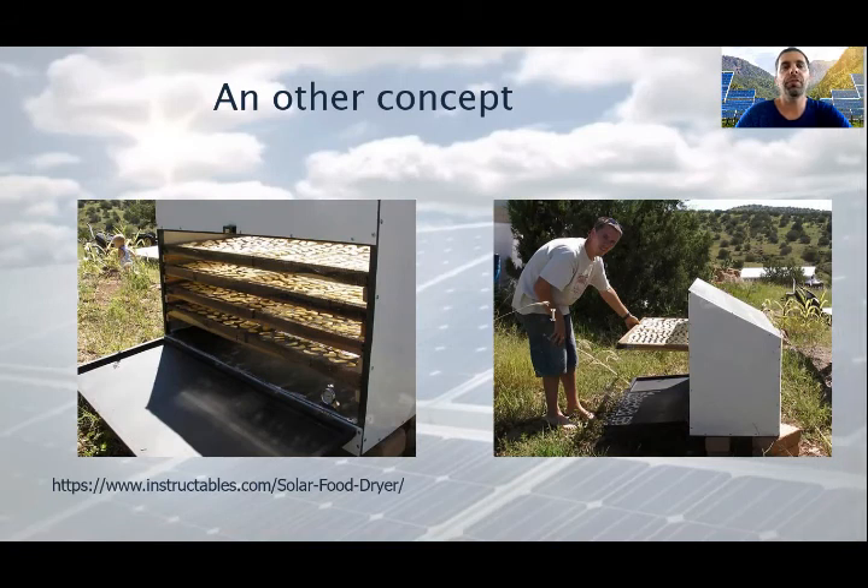There are plenty of different designs available on the internet. Most of them are very simple and easy to do yourself. As you see on this slide, this is a less complicated version than the previously detailed one. If you are interested in building it, you can find more detailed information on the given website.